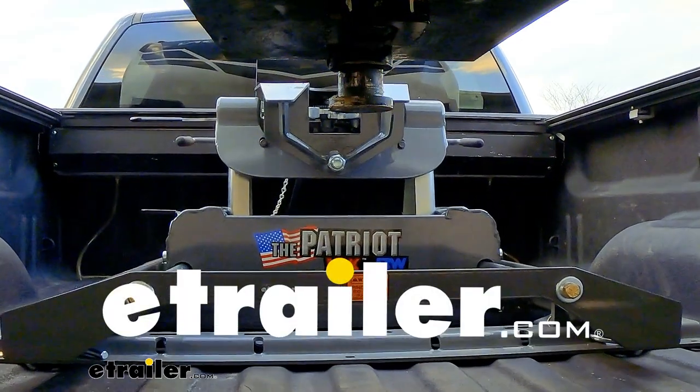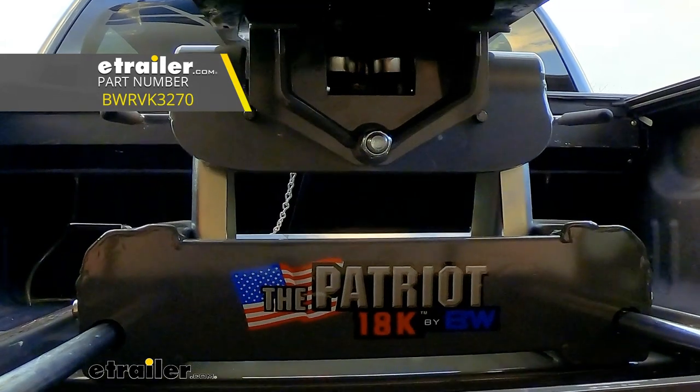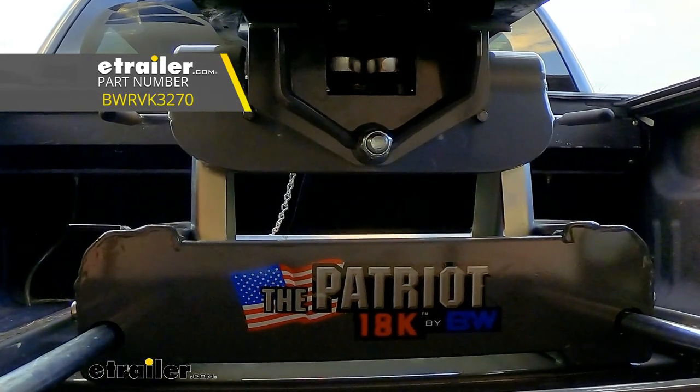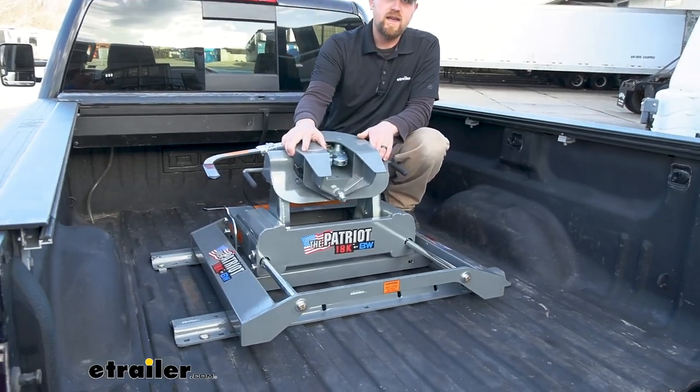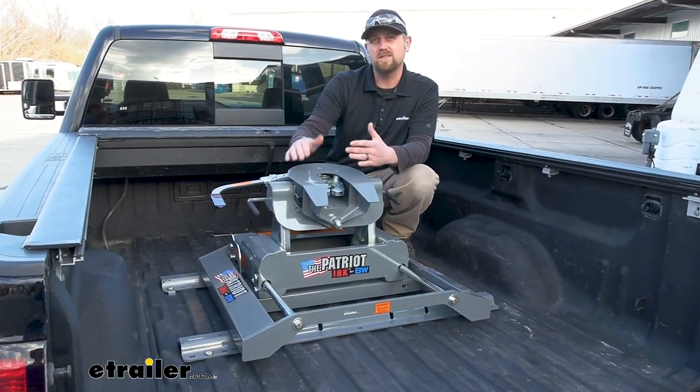Hey everybody, Ryan here at eTrailer. Today we're going to be checking out the B&W Patriot 18k sliding fifth wheel. The whole purpose of a sliding type fifth wheel hitch like this one here is to allow us to get more cab clearance essentially.